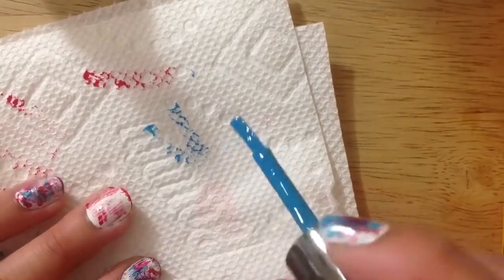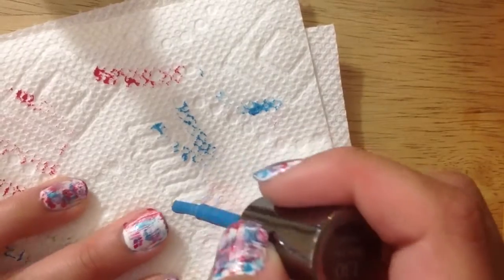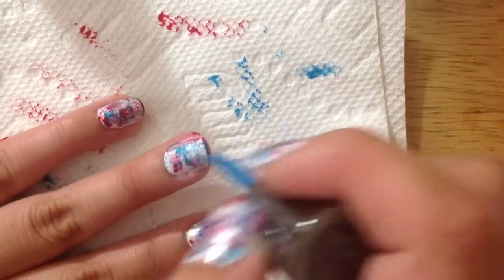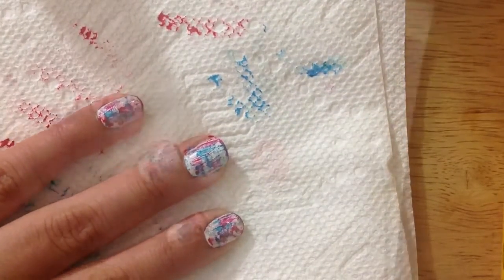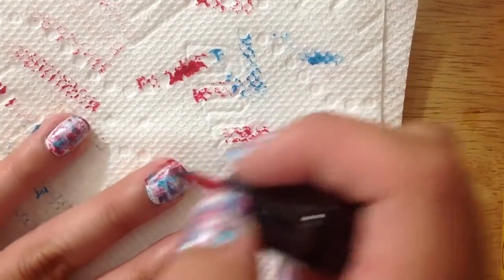You'll be following the exact same procedures as you did for the red nail polish with the blue nail polish. If you feel as though you've lost a little bit of the red, go back in and do the same thing with the red again.